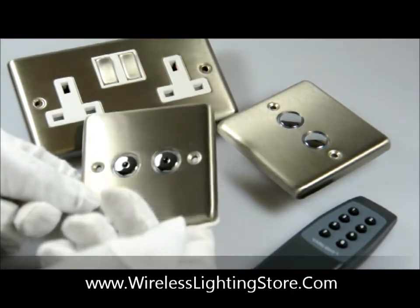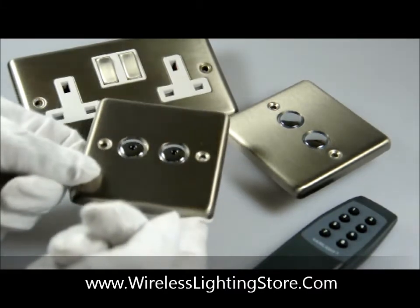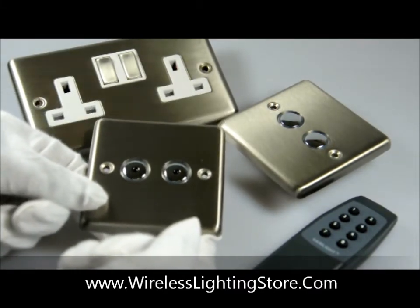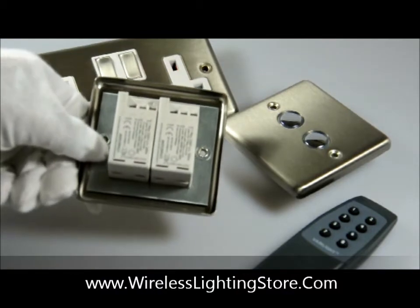Just turning it around for close inspection — as you can see, the beveled edges of the brushed stainless steel finish. This two gang module will fit a standard single UK backplate. Here you can see the two 400 watt modules in the back.